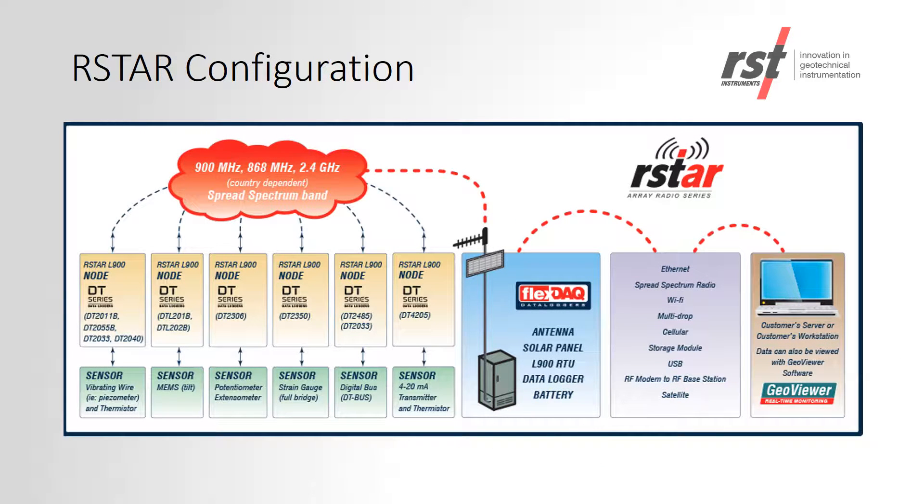The RSTAR system consists of a sensor connected to an RSTAR node. The node is one of our RST data loggers with a radio add-on. The data is transmitted from the node to an RSTAR hub via radio. The RSTAR hub can then transmit the data back to your office or workstation by a variety of methods.